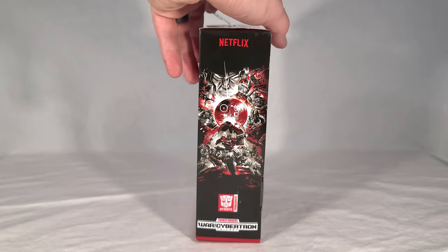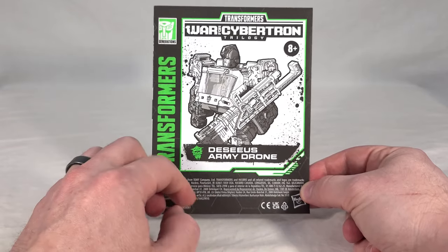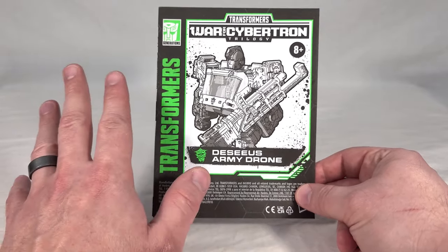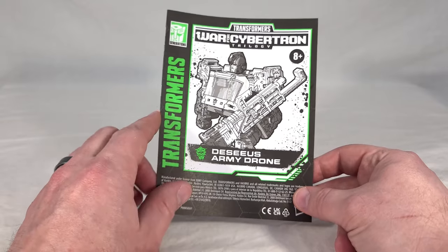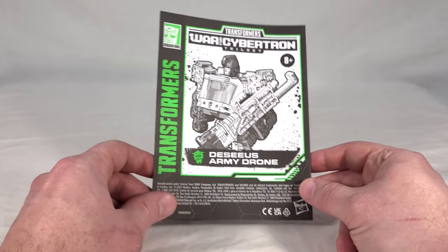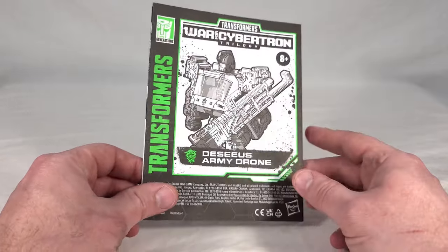Here we get the Decius Army Drone's instructions, done up in bright green — the color used during Earthrise for the Quintesson-aligned toys. Now with Kingdom around, it's also used for Maximals because they use bright green on their stuff. Actually, all Kingdom stuff uses bright green, so that might be confusing for some people — it's a recycled color. But I like it. I'm glad they're still distinguishing between Quintessons and Decepticons and not just lumping them all in as bad guys.